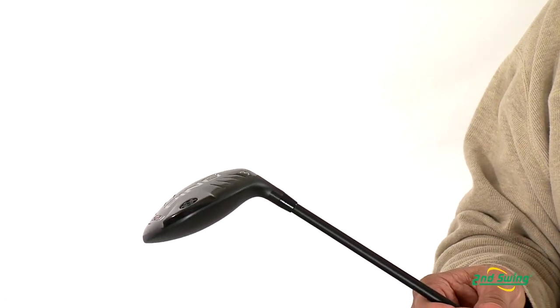Stop by Second Swing or SecondSwing.com to get your new G25 Fairway Wood today.